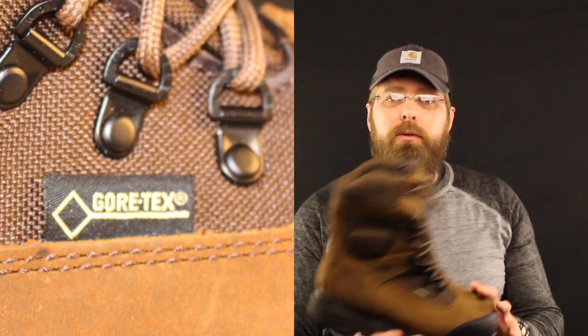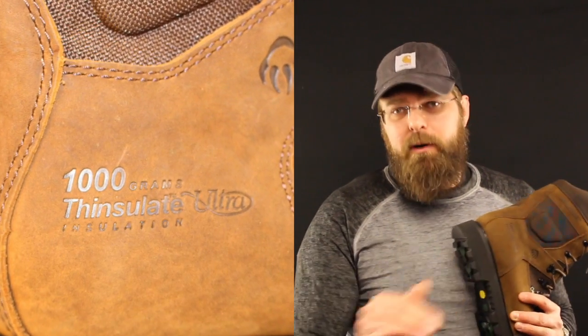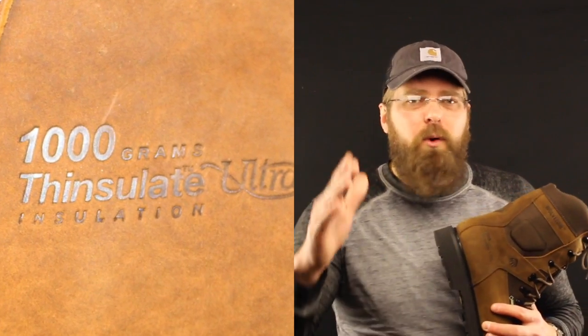That says nothing bad about the boot — it's just about that much insulation. In my personal opinion, 600 grams is perfect for Chicago. It gets you from about 40 degrees down to zero and you just have to play with your socks a little bit.